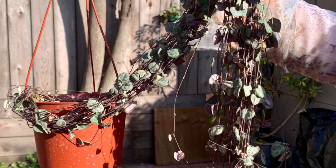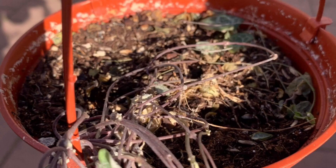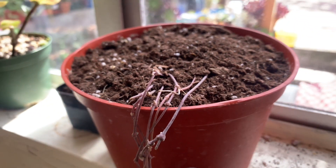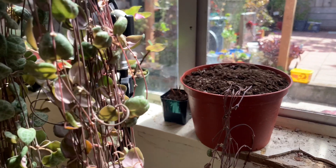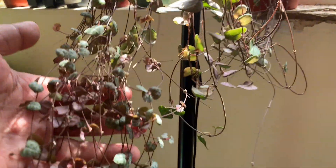As you can see, it's long, tangled, and it's just growing in one direction. And the leaves are really dry. So the first thing that I did was to water it really well. I let it soak in the water for a few minutes and drain them well.